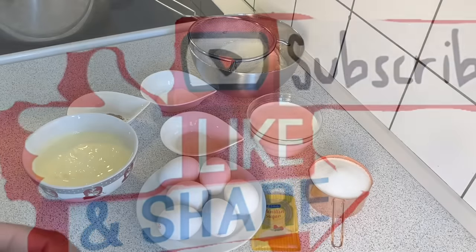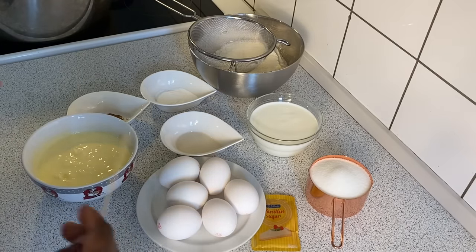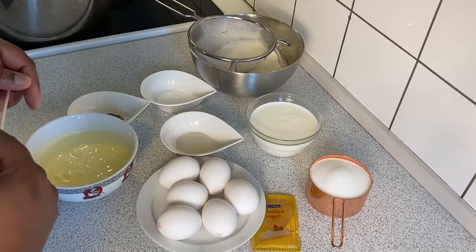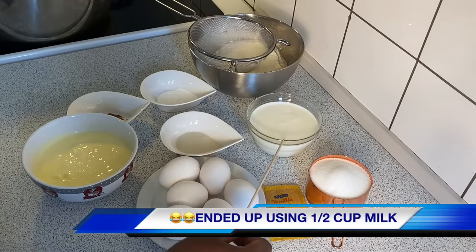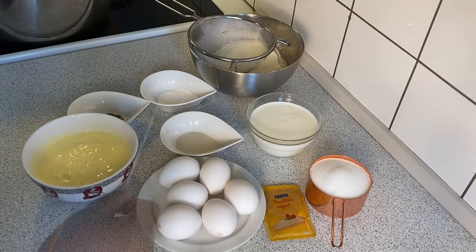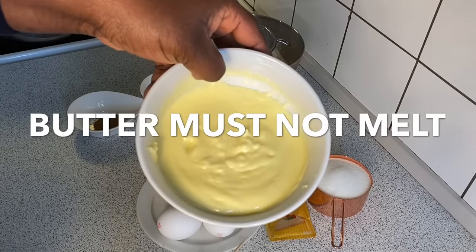The ingredients for this cake preparation are very easy to afford — it's an inexpensive cake recipe. On my wet surface I have the basic ingredients: about six fresh eggs, eight grams of vanilla sugar (this is optional but will infuse a beautiful flavor and aroma), one cup of sugar, one cup of milk, and half a teaspoon of vanilla flavor.